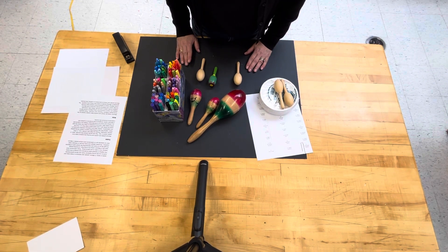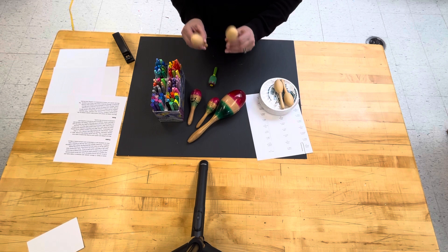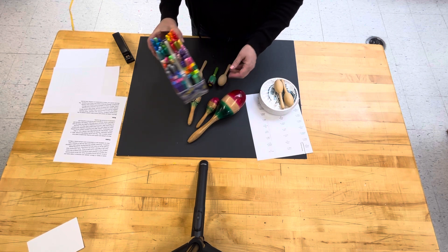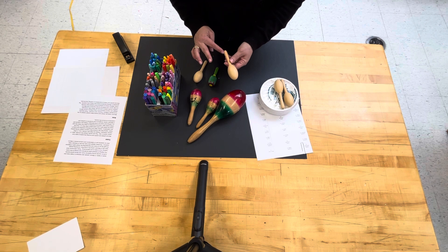Another one of our art projects for first grade to celebrate the culture of Mexico is the children will be designing their very own maracas. Each child will get a pair of these wooden maracas and the children will be using colorful sharpies to decorate the egg shape on the outside of the maraca as well as the wooden handle.